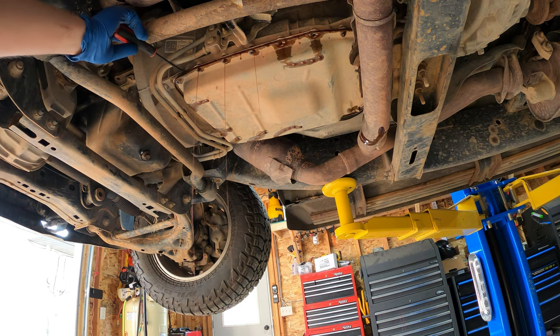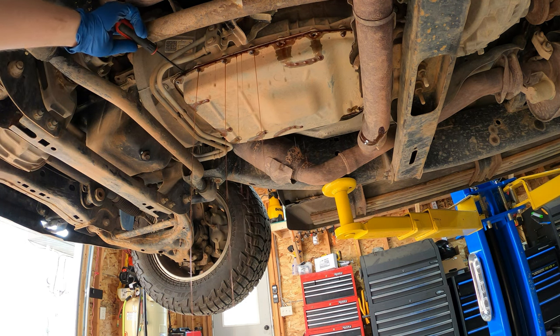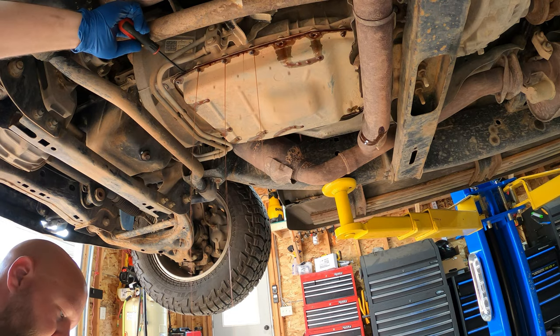As you start loosening the screws, the pan is going to fall off, which means fluid will start leaking right away. Have your pan in place and catch what you can. I stuck a screwdriver into the pan to help direct the flow of fluid to the right corner. A large drain pan would probably be helpful — I only had a small one.